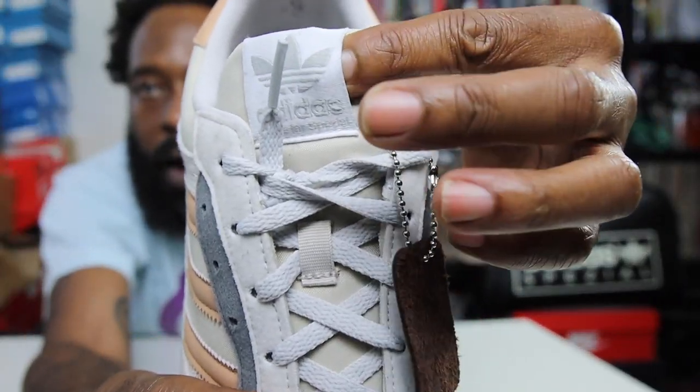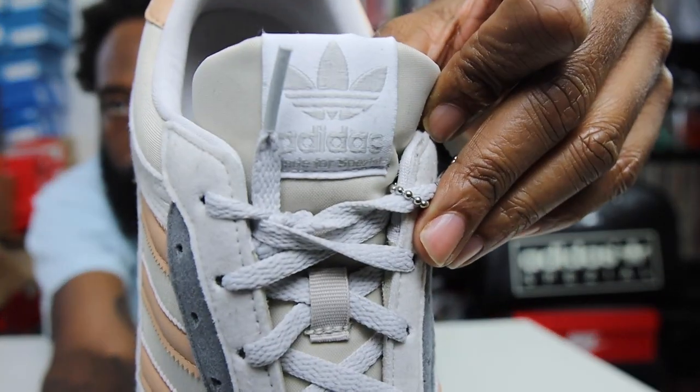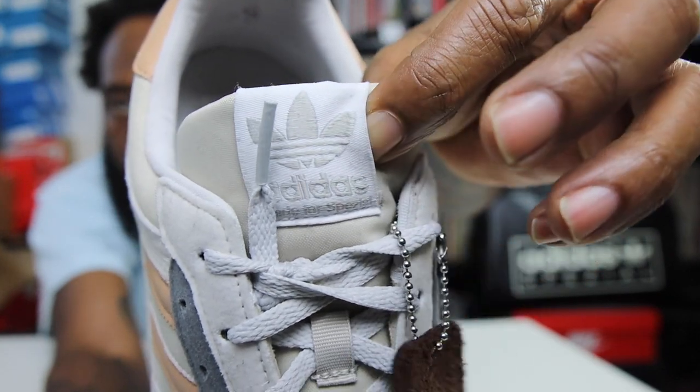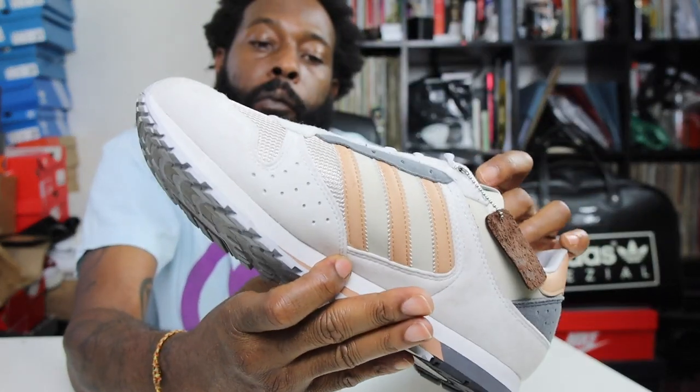Over to the tongue — you've got the trefoil logo on a white bed, with a gray embroidered label. Again on a white bed. Nice clean tongue.